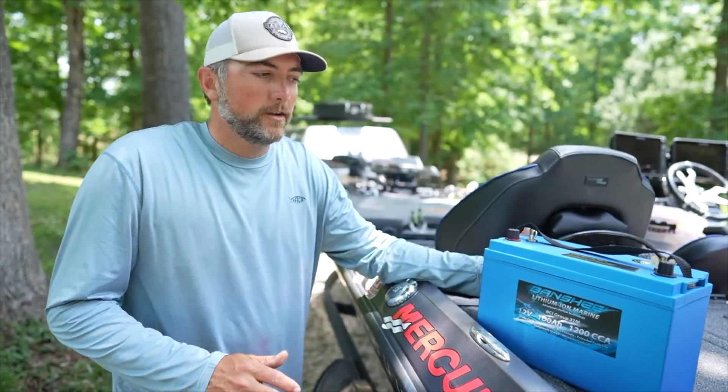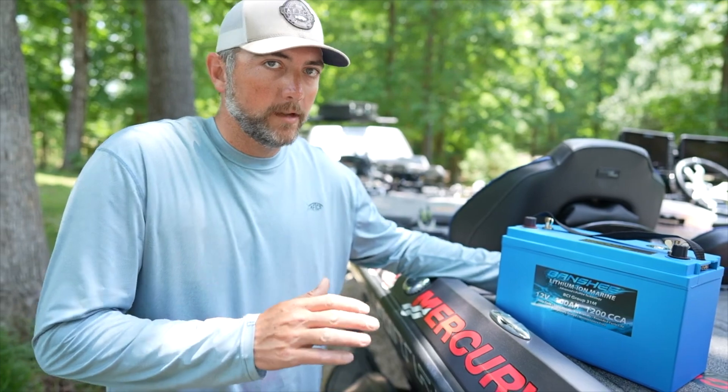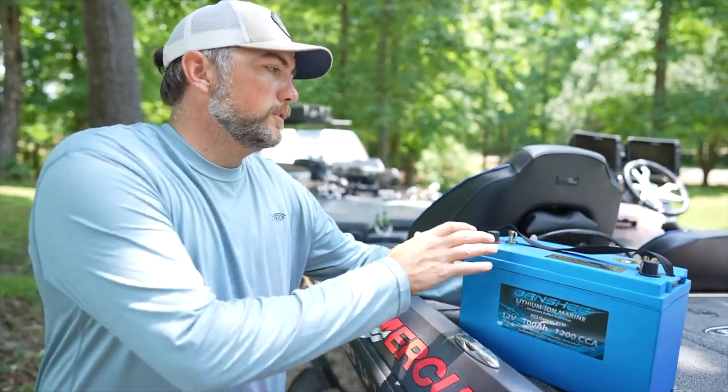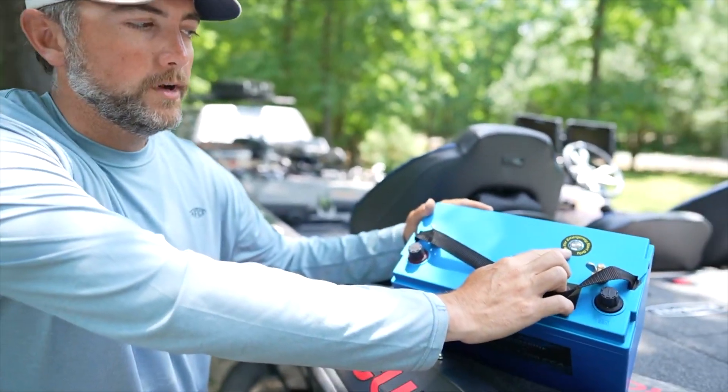I want to show y'all a feature on my new Banshee lithium batteries. I don't think anybody has this on any other battery on the market. Super cool, super helpful. So if you look right here, it has an emergency start button.